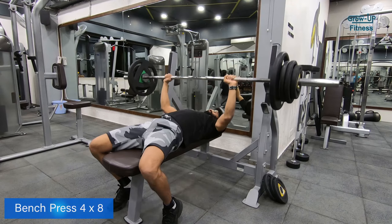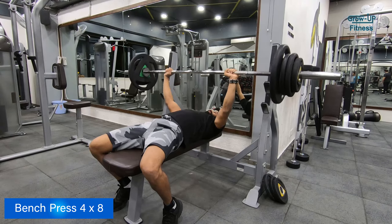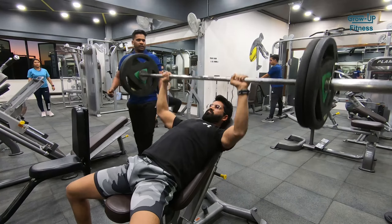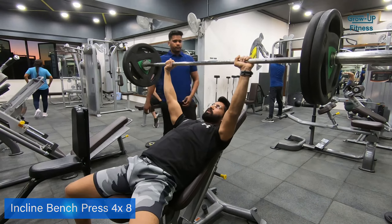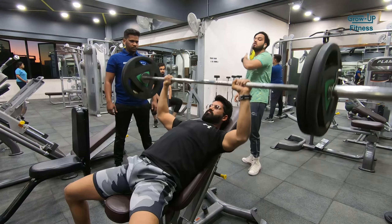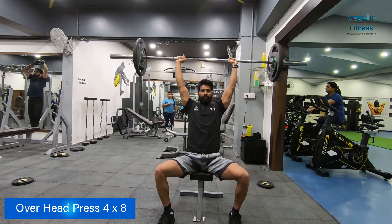The next exercise is bench press. You should do 4 to 8 repetitions and increase the weight. Take the weight up and return to the starting point. Next we are doing 4 to 6 to 8 repetitions. We are taking the barbell from shoulder to shoulder and pressing it overhead.